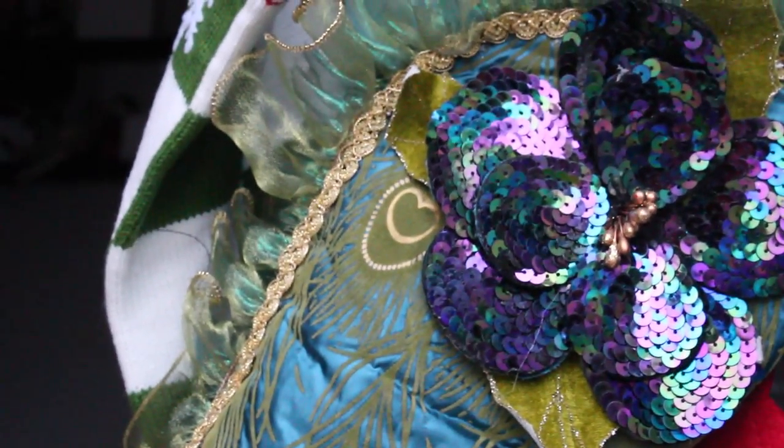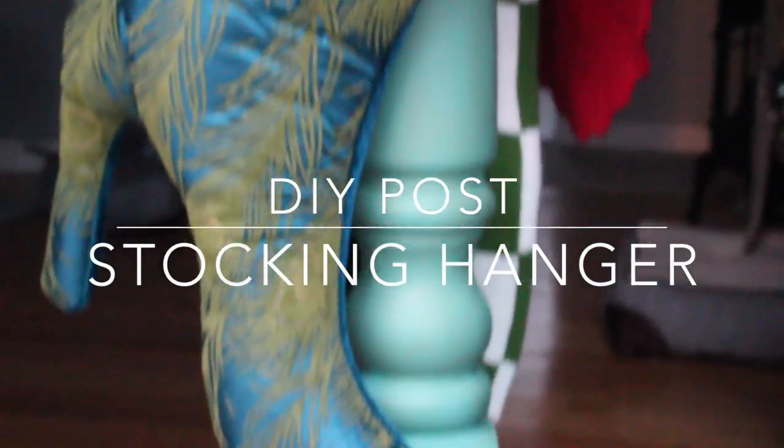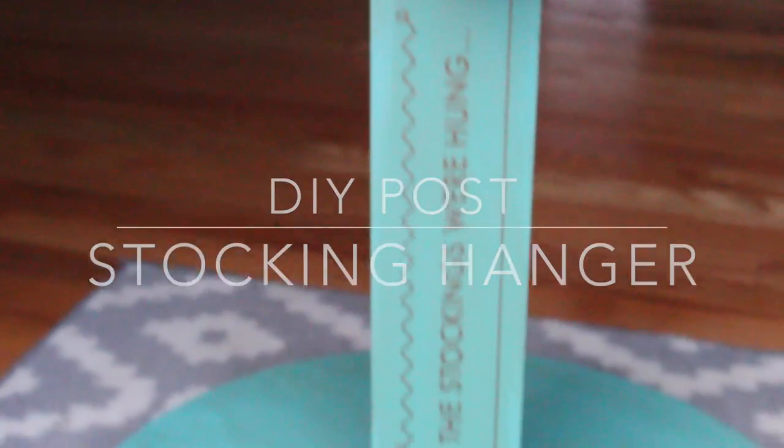Hi everyone! Today I'm going to show you how to make your own stocking hanger if you're one of those people who are missing a mantle this holiday season.